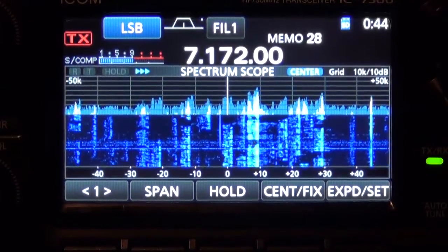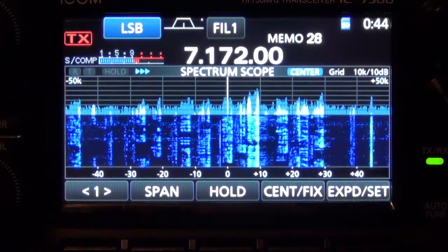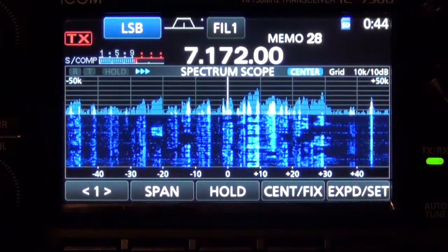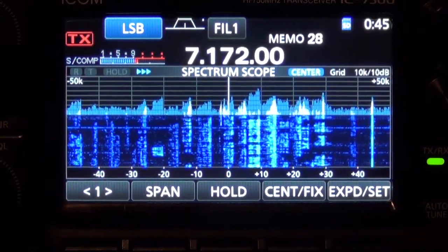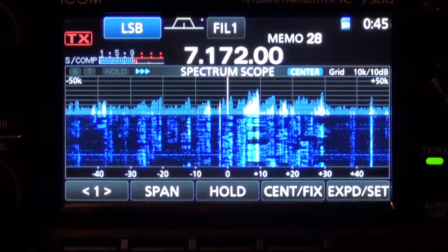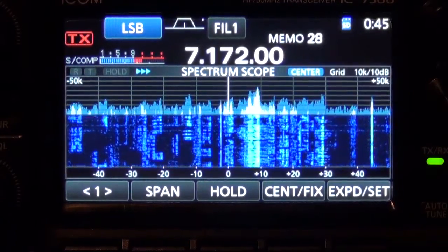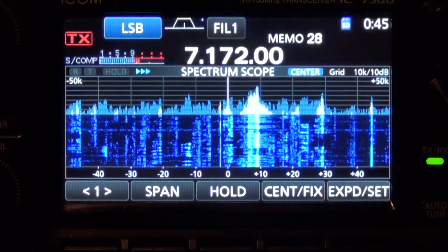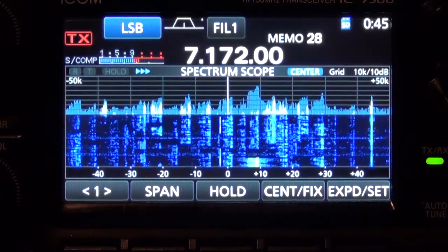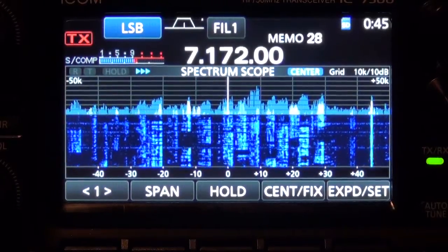One of the things people have been asking about with the ICOM 7300 is: can you take an off-the-air recording that you recorded with the CUSB recorder and play it back while transmitting? Right now, there is no way of actually doing that with the radio, but I found a quick and easy workaround. It's kind of a little hack, but it works. If you want to record some off-the-air conversation and transmit it back so an amateur radio operator can hear how their signal is received, there is a way to do it. You can't really do it on the fly, but I'm going to show you how.